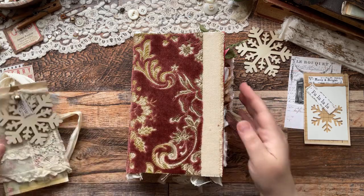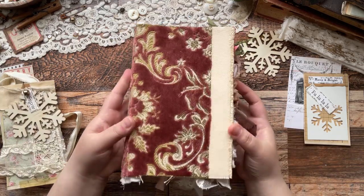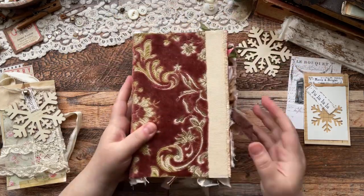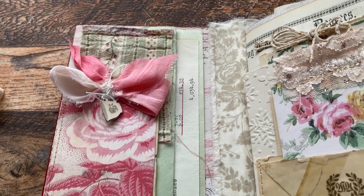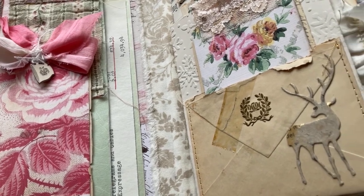I named her Winter Garden because this could be really Christmassy or it could stay more wintry with maybe a little bit of a Christmas vibe. I'm allowing that flexibility by adding in these beautiful pinks and greens and a touch of yellow. I think it's so pretty.